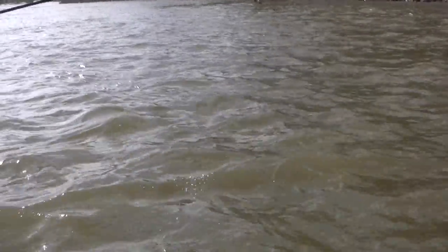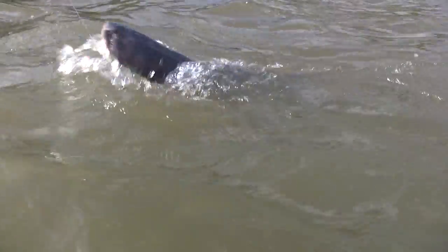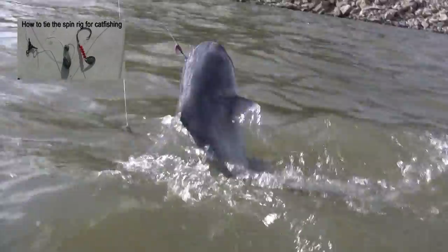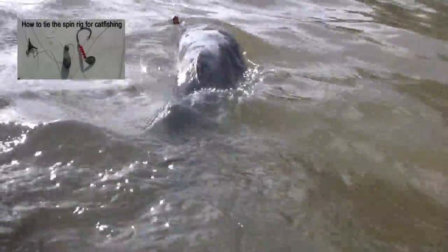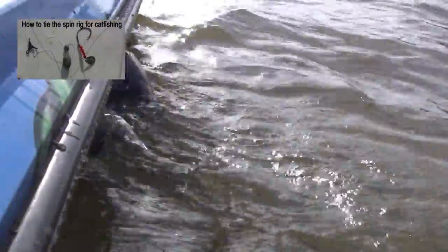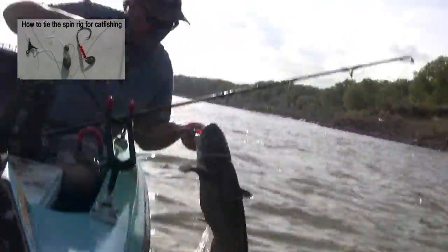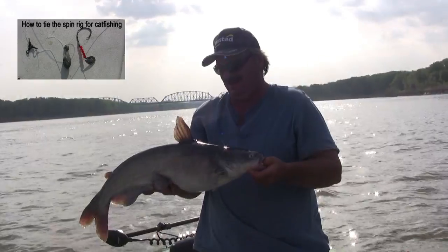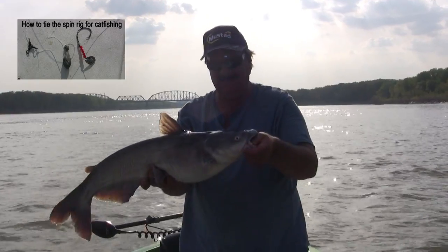He's a good one — he's moving upriver. Not too bad of a fish. Pretty nice one. This is the type of fish you can catch on those blade baits.